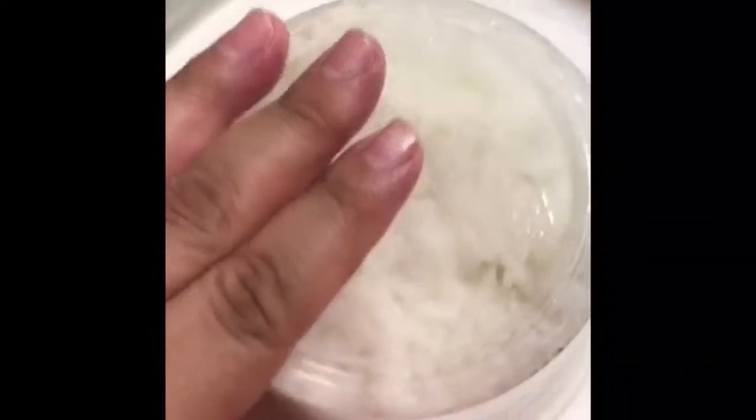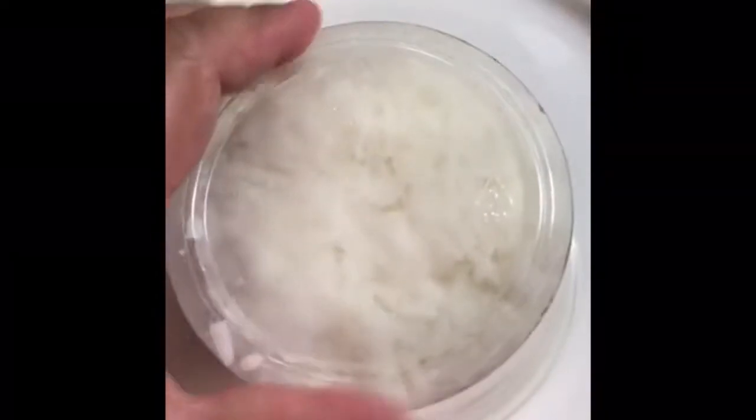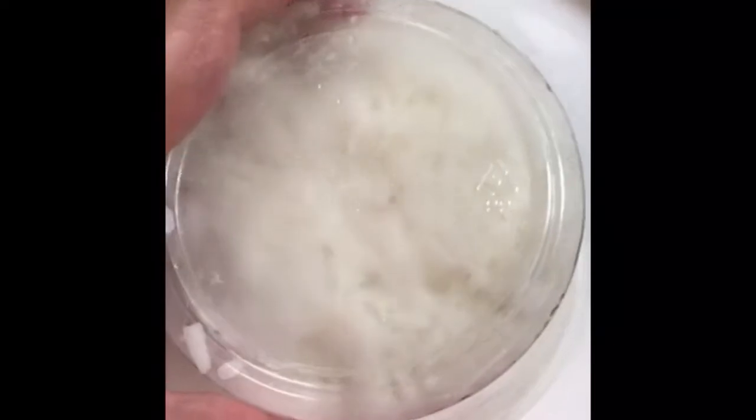If you want to be extra fancy, get an ice cream scooper and spray some nonstick spray on it. Get your little fancy plate, scoop the rice, and slide it off. Look at that, doesn't that look nice? It's been a couple minutes and the shrimp should be coming along — wow, isn't that beautiful, and the chicken too.